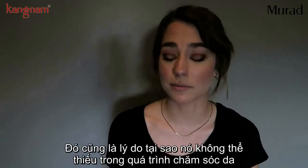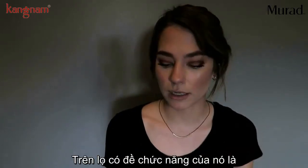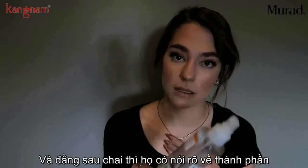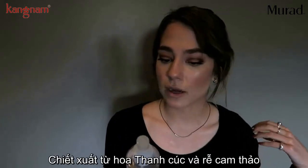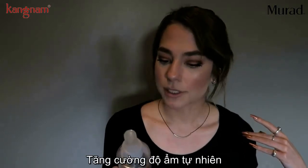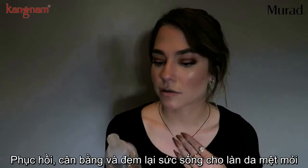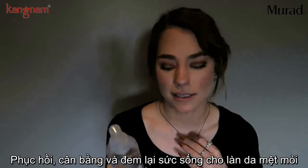I'll get right into what it does and why it's important to me in my routine. The Essential C Toner — what it says on the bottle is: replenishes moisture and restores suppleness, delivers antioxidants to fight free radicals. On the back it gives more information: coneflower and licorice root extracts tone and brighten skin, natural moisture factors condition and help skin retain moisture, and it restores balance and rejuvenates environmentally stressed skin.